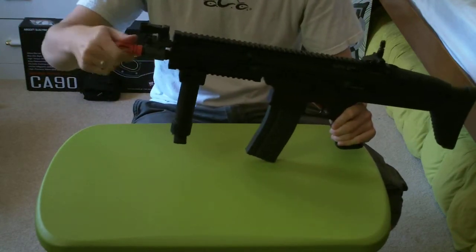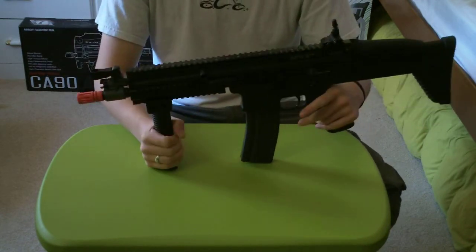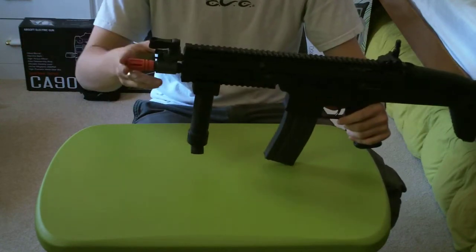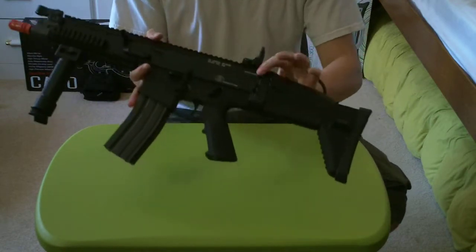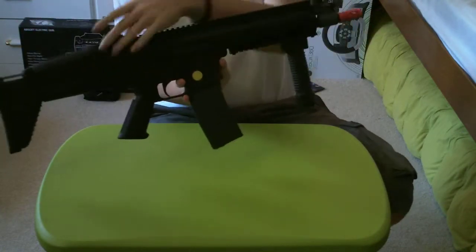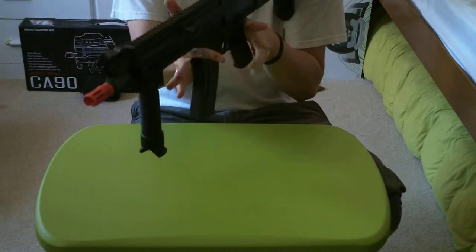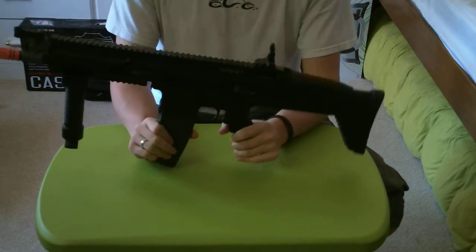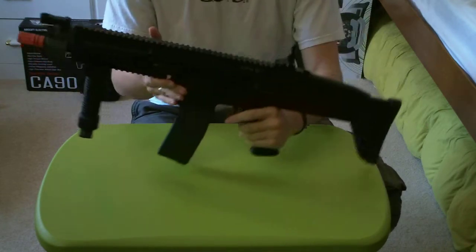It has a counter-clockwise threaded flash hider, so it'll fit most counter-clockwise threaded accessories. It also has sling attachments in multiple locations, including on the left side. So whether you're left-handed or right-handed, this would honestly be a perfect gun. I am left-handed, so this gun works great for me, which is why I got it over standard M4s where I'd have to do a bit more work.